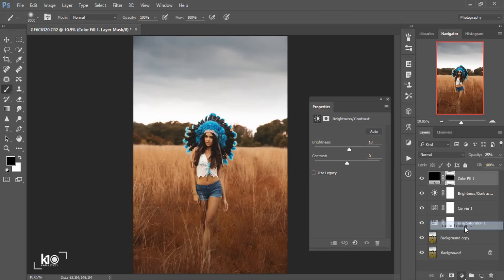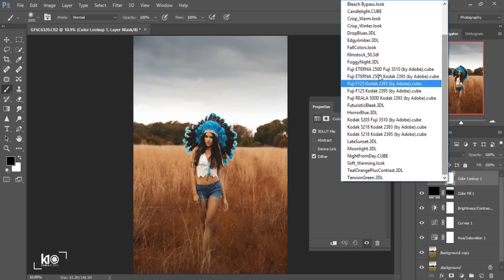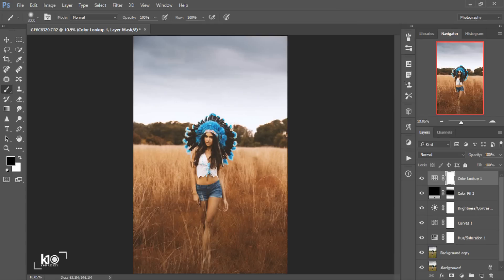Then I'll go to Adjustments again — Color Lookup. One of my favorite presets is Kodak 5218, Kodak 2395. I'll click on that one. As you can see, it gives a really nice effect, but I don't want to apply the full effect — I'll just bring down the opacity to around 20. This is before, this is the after.